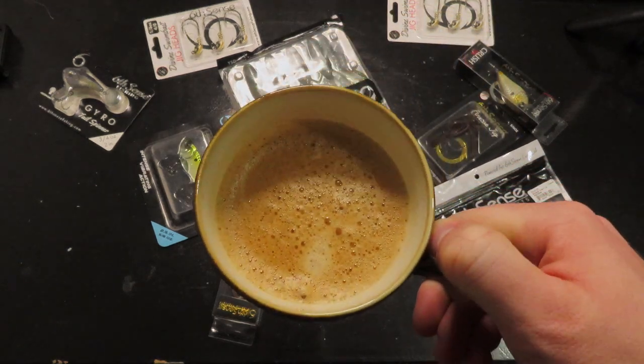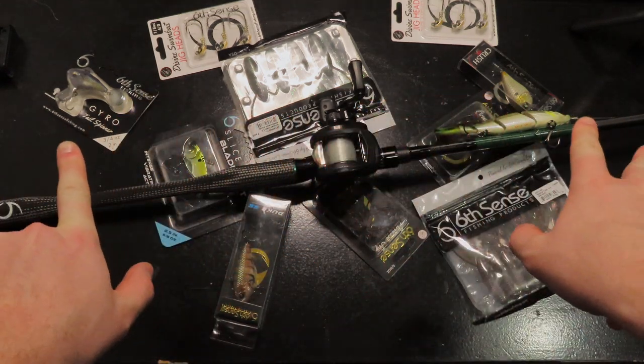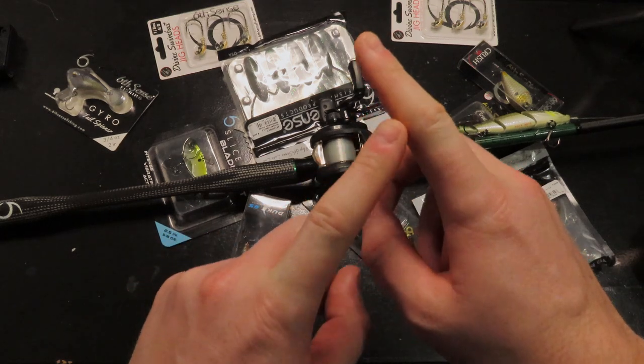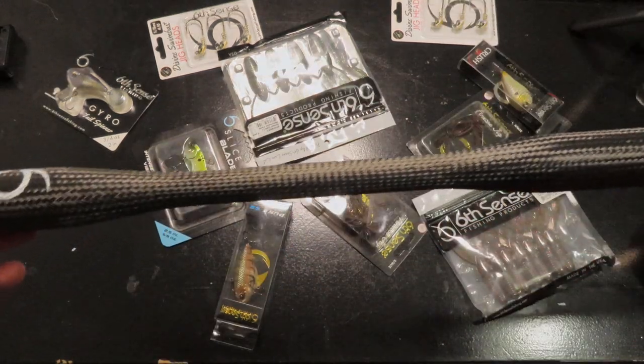Nothing like some good ol' espresso at 3 in the morning. What's going on YouTube? We have another rod and wheel setup for you today. This is going to be my extra heavy setup, basically my swim bait, my big bait setup. Let's start here.